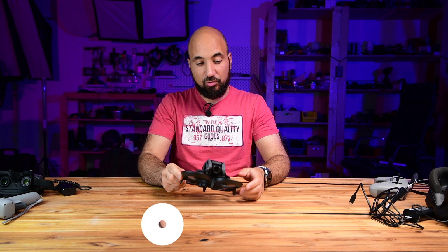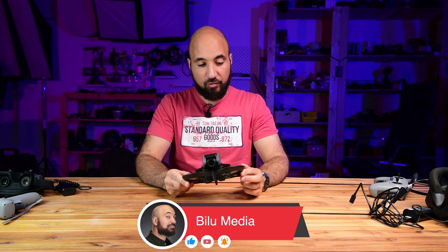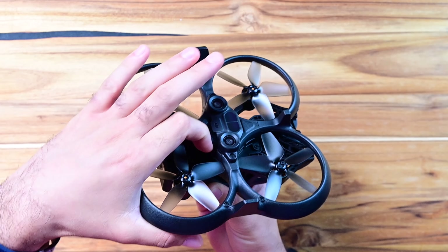Hello guys, this is Hamoudi from Bilumedia. Today I want to share with you a quick tip for connecting your drone via USB-C cable. You can see here is the door of the USB connection.